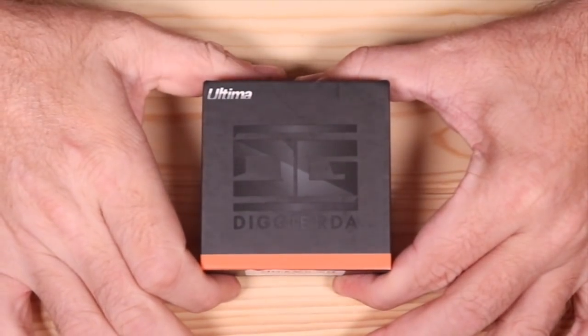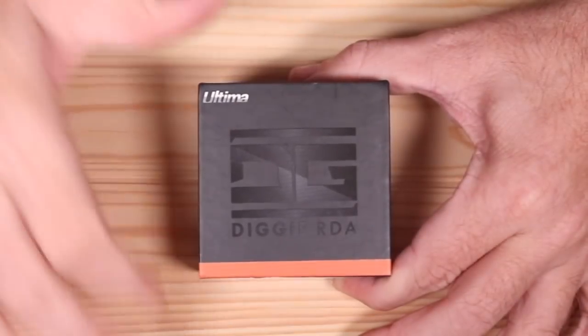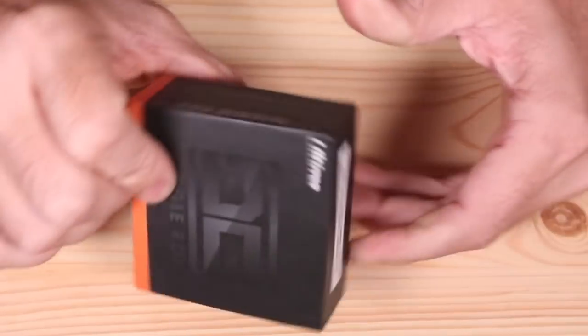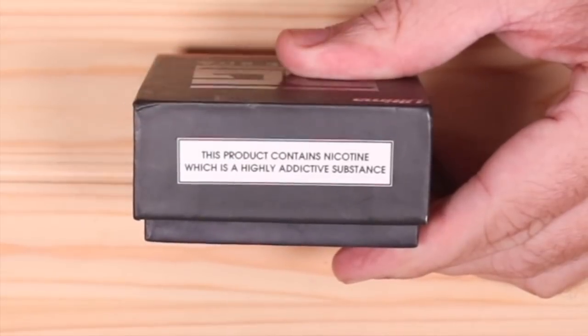All right, so it is the Digi RDA by Ultima. It is a single coil. Let's check out the box here. Nicotine is highly addictive — I'm just going to show you that.